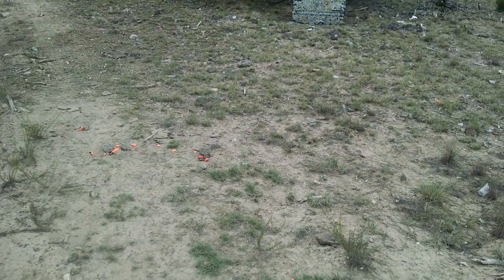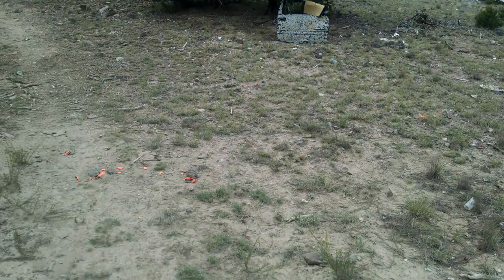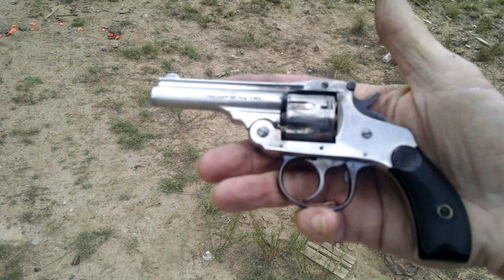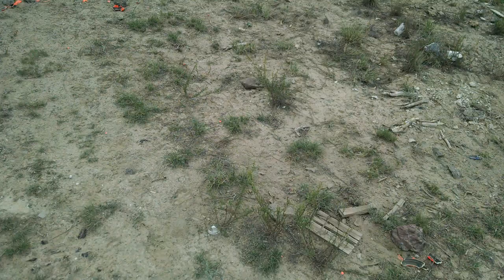I'll try some hollow points if I can find standard velocity stuff, because I don't want to wound them. I shot a jackrabbit with some 9mm full metal jacket and had to do a coup de grace the other day, so it wasn't very fun. Anyway, here's the Harrington Richardson — 7 shot, .22, vintage, not quite an antique revolver, and it's good enough for clay pigeons. Thanks for watching again, see you next time.